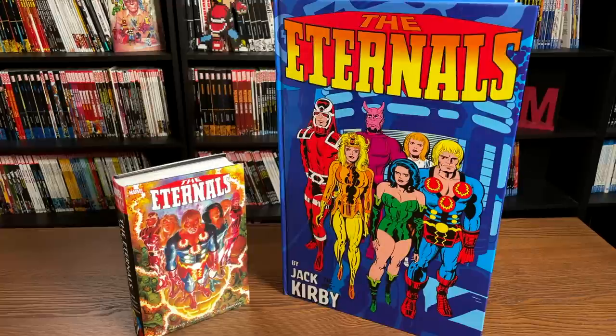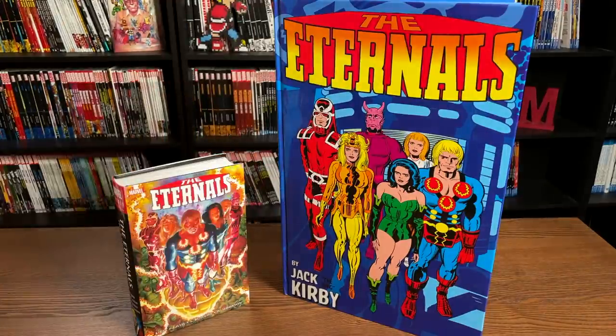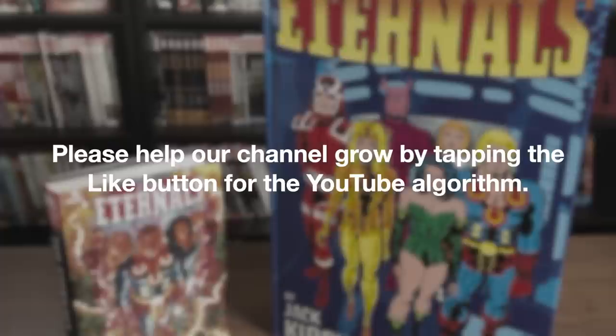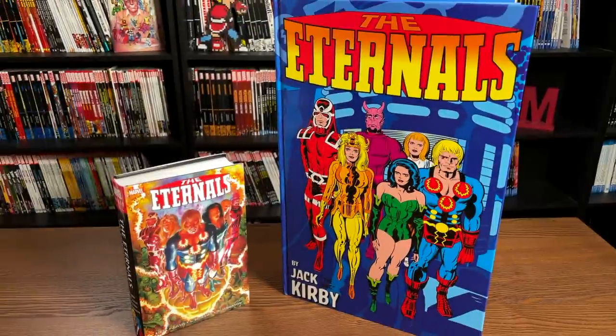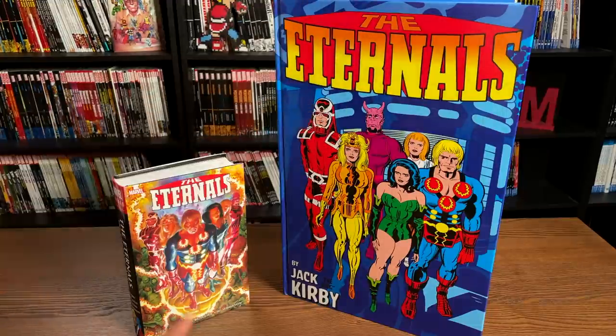Welcome back everybody. A huge thank you to David Gabriel and the folks at Marvel for sending us an advanced copy of the Eternals Monster Size book and a copy of the Eternals Omnibus. The Eternals Omnibus already came out a couple of weeks ago, but the Eternals Monster Size book comes out on January 6th. Let's talk a little about what the Eternals are and compare both books.